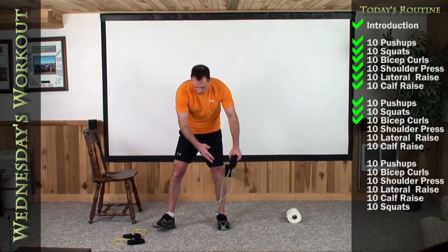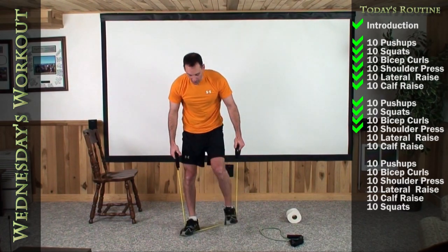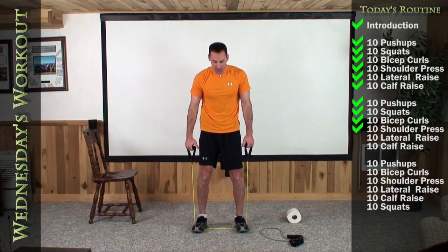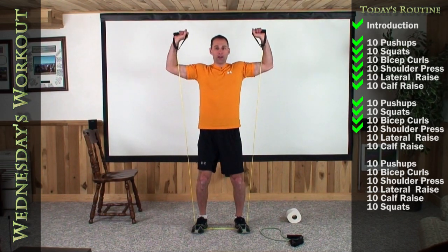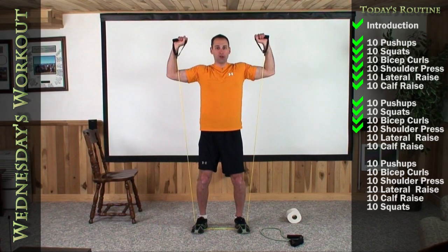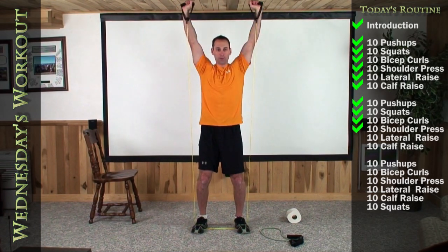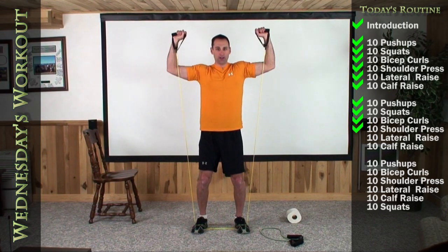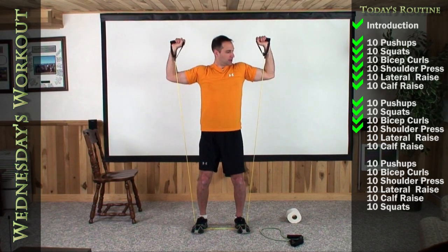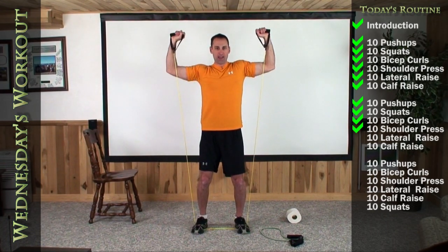Long yellow bands next. We're going to do the shoulder press. Both feet — if both feet is too difficult for you, remember just put one right in the middle; it'll be a little bit less tension on the band. Arms up and press it straight up. One, two, three, four, five, six, seven, eight, nine, and ten.